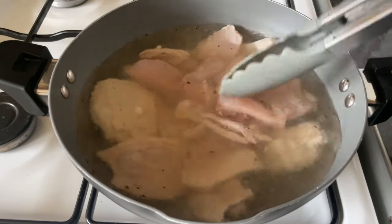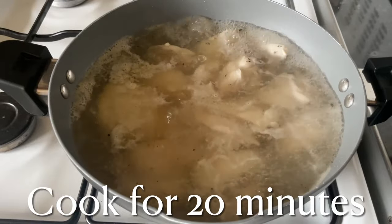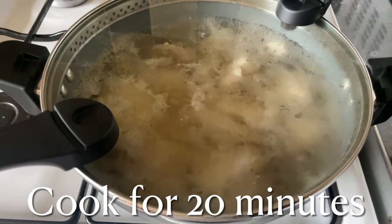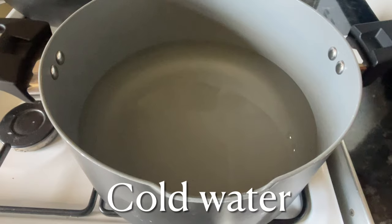I've only recently got into using thigh meat because it has got bags more flavor than regular chicken breasts. Don't throw away your stock water at the end because we are going to use that as the base of your sauce.